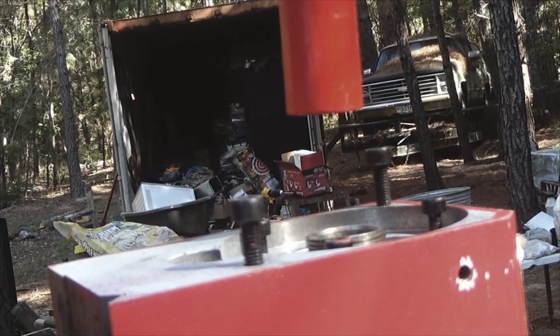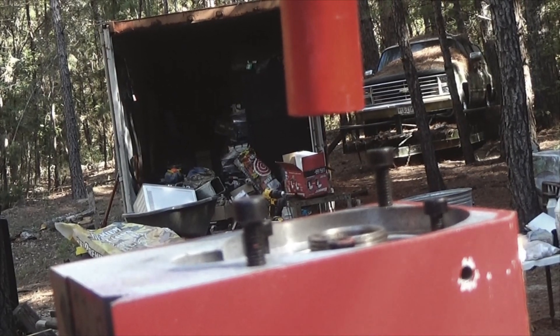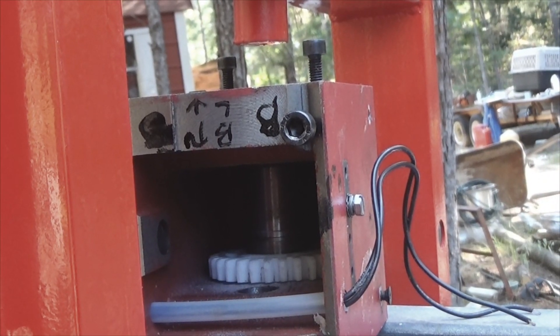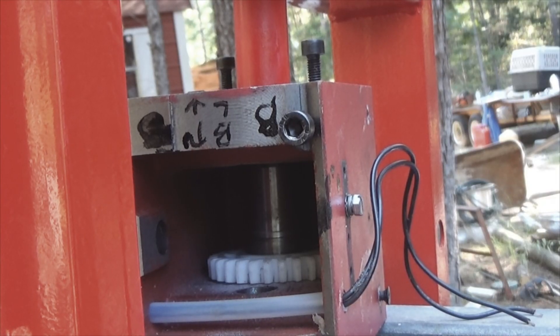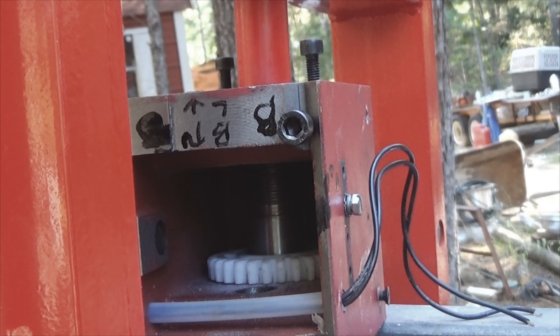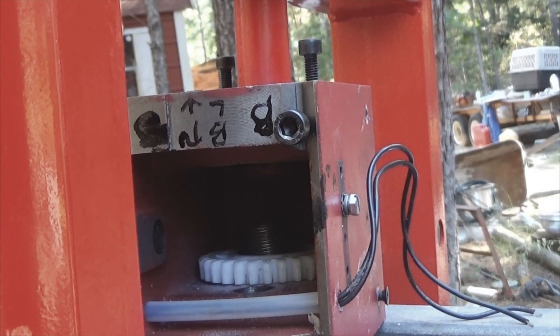It would appear that the large bearing is going to have to be pressed out as well. The gear itself is going to have to be pressed, so let's raise this up so we can press the bearing out. The large gear is what's holding everything in, so now it's time to try to break that out. I'm trying not to smash my fingers. I'm going to have to reposition my blocks — pressing the bearing out. Bearing is out.